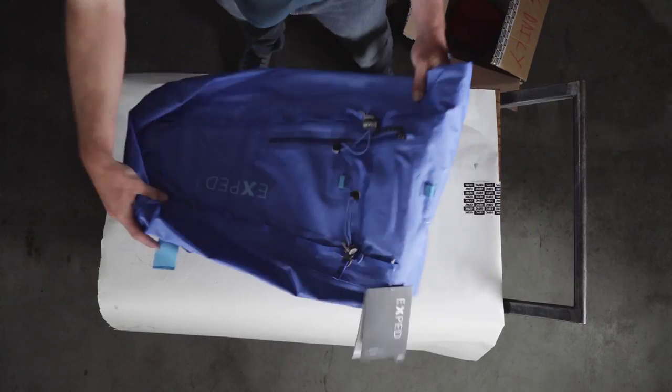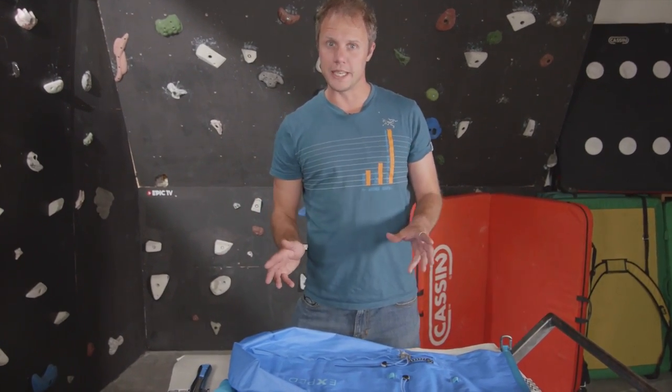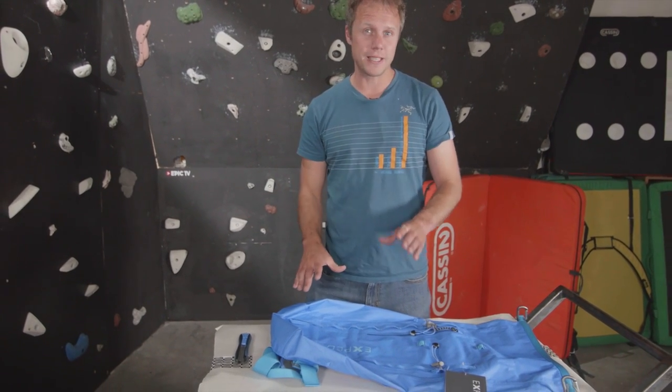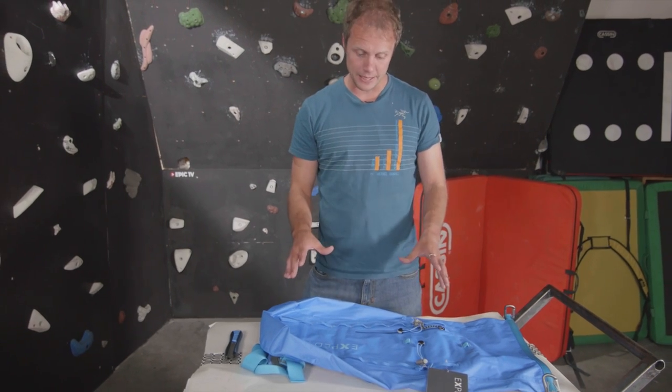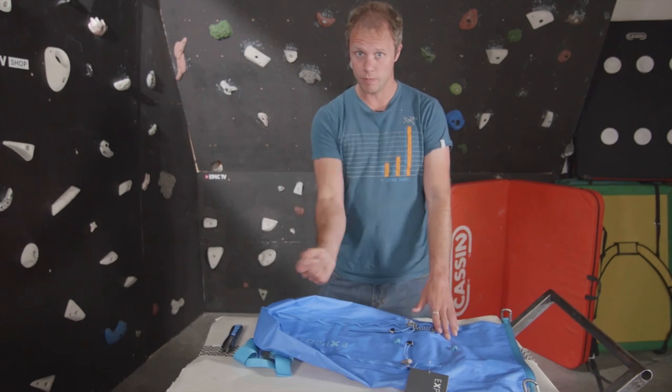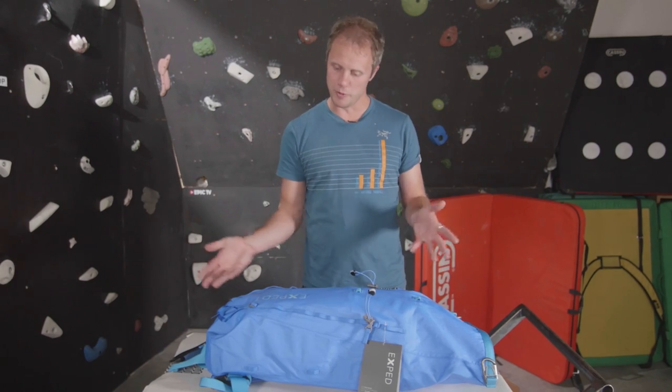Next up is a new backpack from Exped. I know Exped from making really high quality camping mats and camping equipment, especially those really lightweight ones, so I've got high expectations about their backpack. Now all backpacks are absolutely rubbish without anything in them, so that's better — filled with stuff.